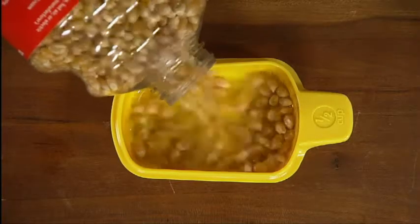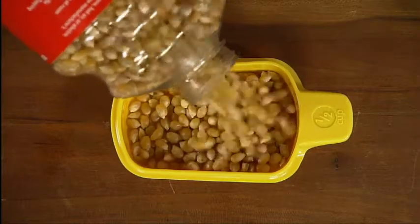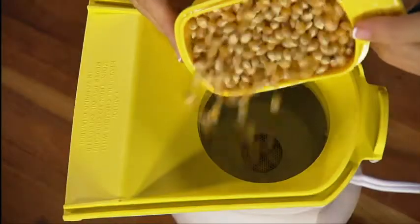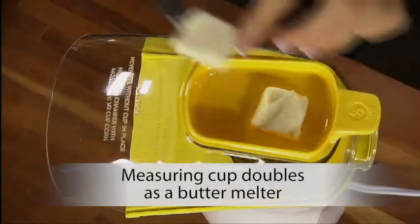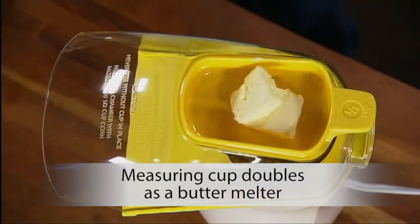Pour a half cup of regular or gourmet popcorn into the handy measuring cup, then into the popping chamber. Put the cover and measuring cup in place. The measuring cup doubles as a handy butter melter.